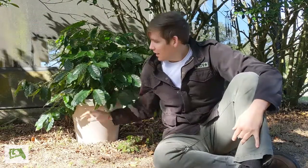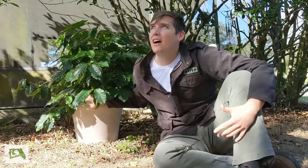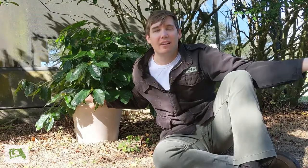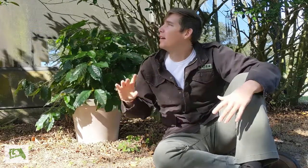Right behind you is a giant oak tree in my neighbor's yard and the sun just kind of peeks through it — kind of dapples it like it is now. Right now it's like 10 a.m., so it's getting a lot of morning sun, it's not super intense, and then by the time the intense afternoon heat rolls around, these shrubs and the house are there to protect it.